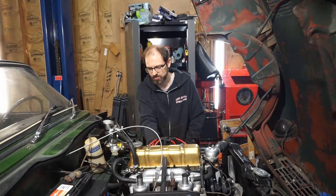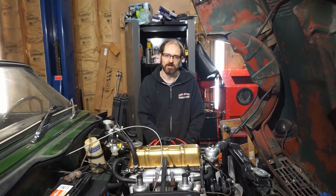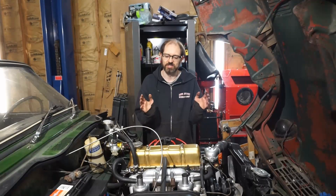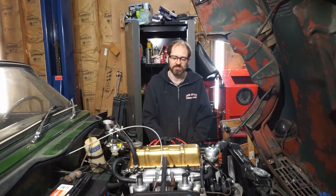We're also going to be taking a look at our pushrod tubes, because this is an original Triumph 1147, which uses aluminum pushrod tubes that are basically pressed in with a swaging tool into the cylinder head. We're going to take a look at them once we have the cylinder head off.